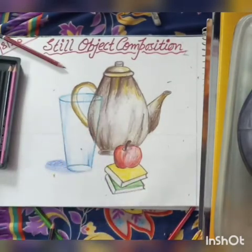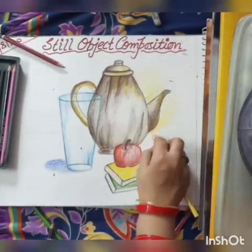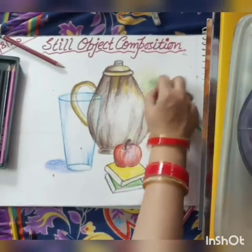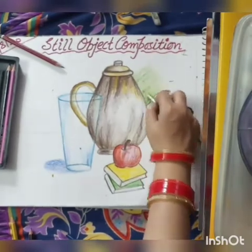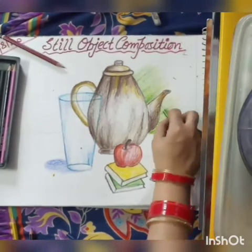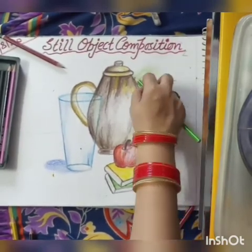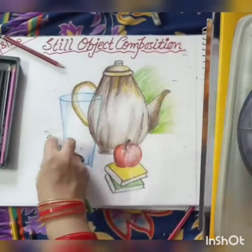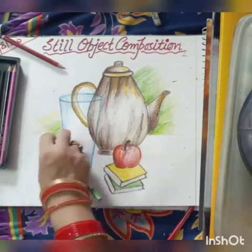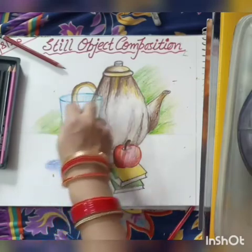After completing your shading work, do some finishing work. Give a background color so that your objects can be more visible and look attractive. In every object composition, background coloring plays a very important role — it makes your objects more attractive and visible.